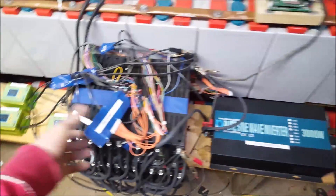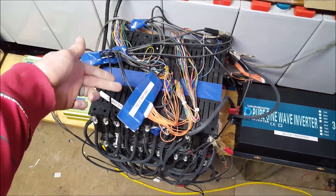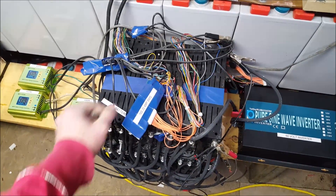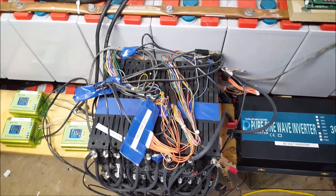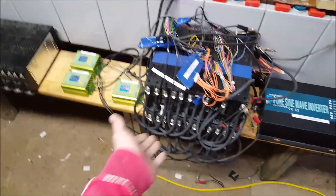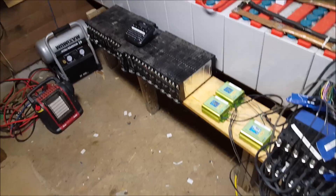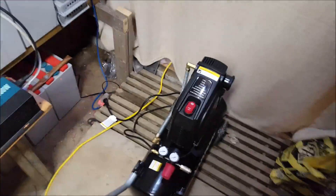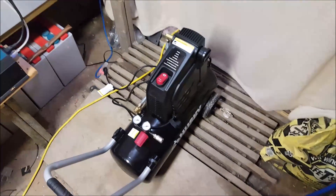Everything's working well. Still waiting for my BMS boards — another problem with China. I complained because three weeks passed and I should have had more BMS boards by now, but nope. So I can't hook any of these up yet. Oh well, that's what you get when you buy stuff from China — it's the only place I can buy this stuff. Hope you guys enjoyed the video.